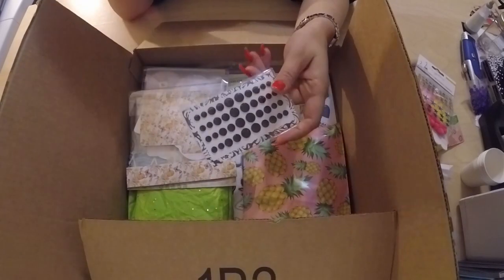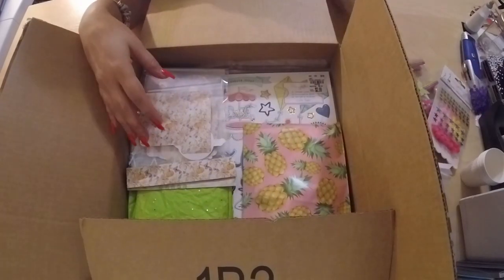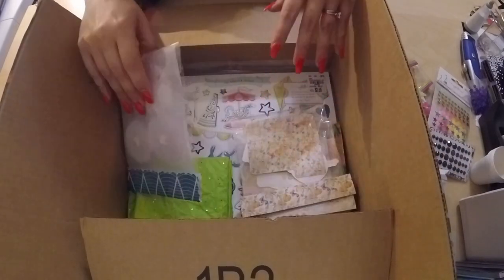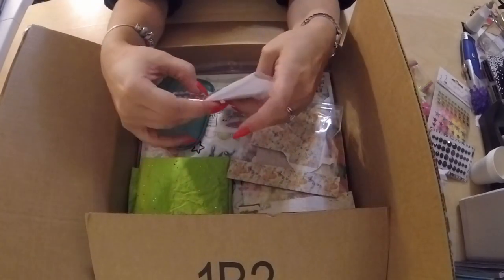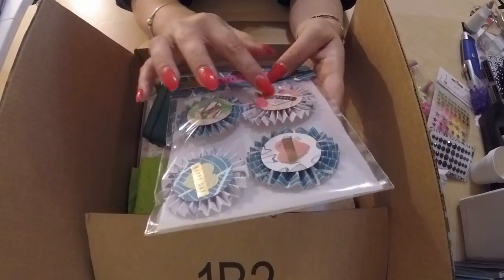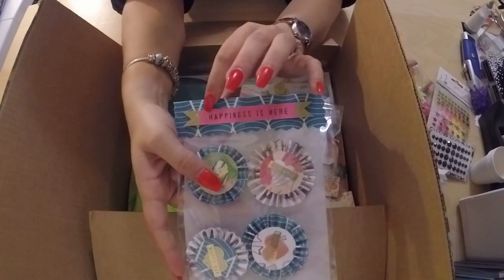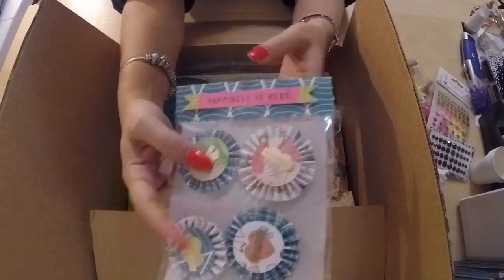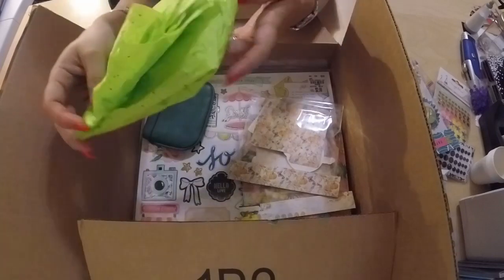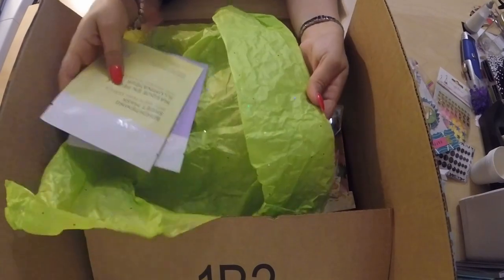I also tossed in some black flat-back rhinestone pearl-type things. I did some larger Maggie Holmes-style rosettes that say 'love,' 'adorable,' 'happy day,' and 'perfect.' There's a piece of ephemera stuck at the top that she can pop right off and use, or she can reuse the whole topper and leave it on. I also included a couple of face masks, because who doesn't love a nice face mask?